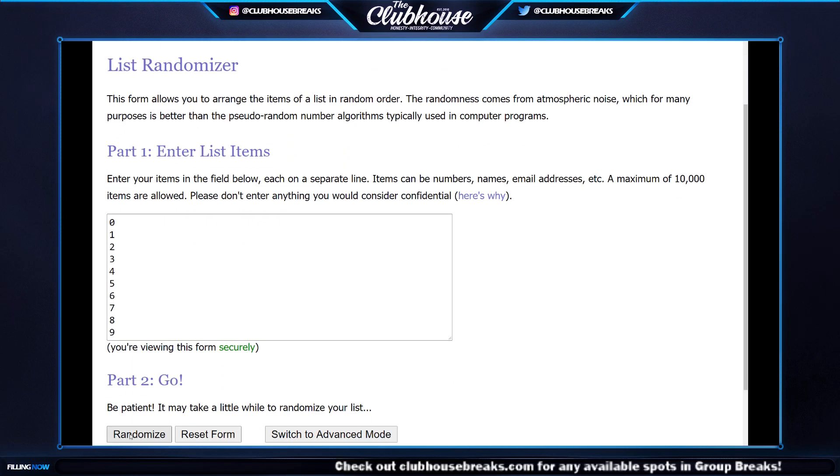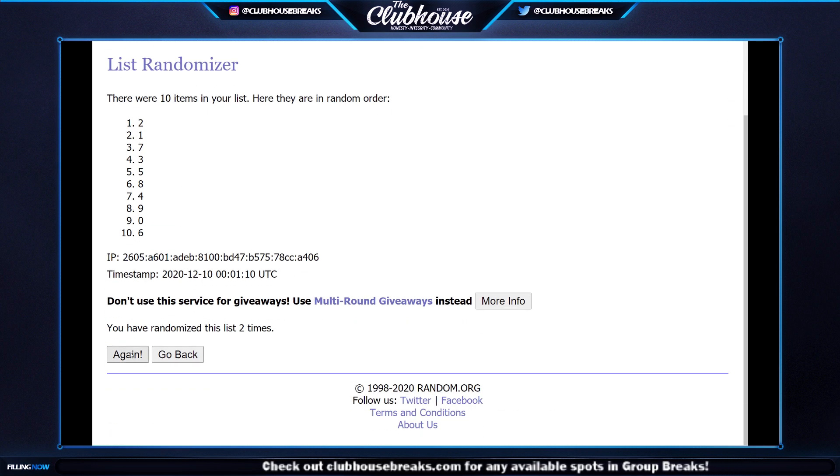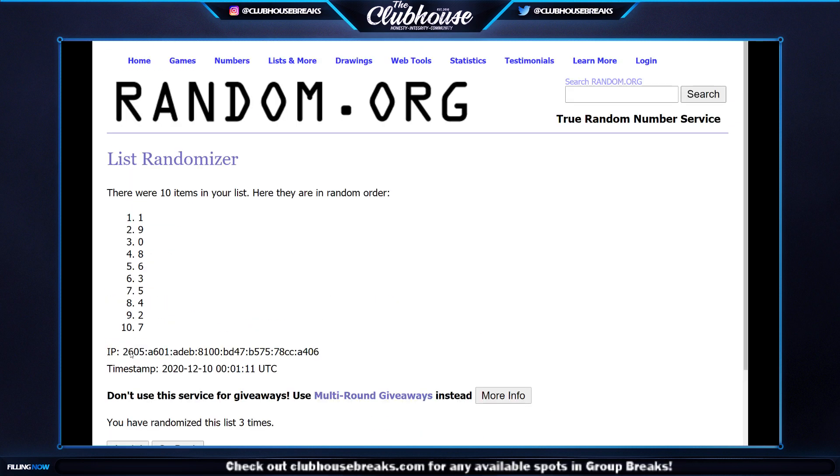All right, this is for the redemption — 0 through 9, three times: one, two, and three. That made it easy — it goes to number one. The dual auto redemption goes to number one, which then means number five and number eight are in the white sparkle random.